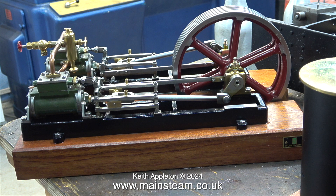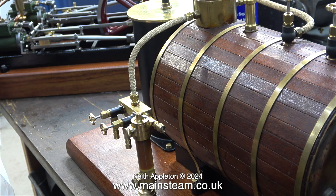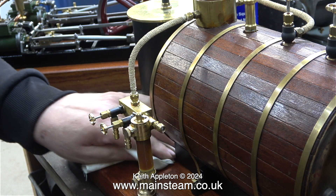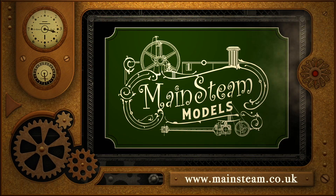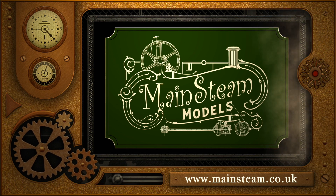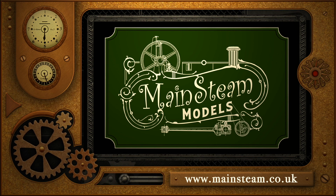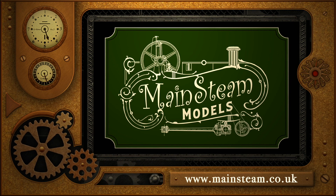And that, my friends, is the end of this double-length episode. While I'm cleaning off the water droplets on the main boiler plant I'd just like to say, as always: stay safe, stay healthy, thanks for watching, and I hope you found it useful. Please take the time to visit my main steam models website and click on the section that says video playlists — by doing that you can find other videos you may like to watch, and by using the playlists you can watch the videos back to back.